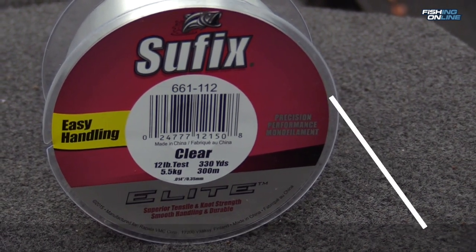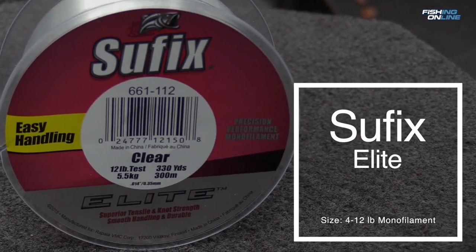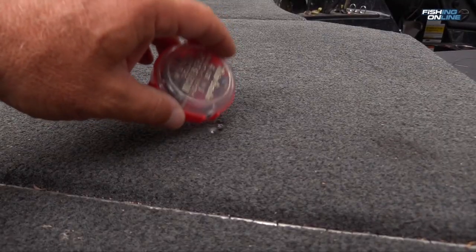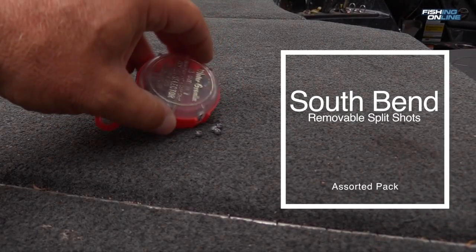It's also important to use monofilament line, not fluoro, when bobber fishing. Fluorocarbon sinks and monofilament floats. I'll use anything from four up to twelve depending on the species. Sometimes to keep the bait down I'll use a weight — again, as small as possible. Split shots are perfect.